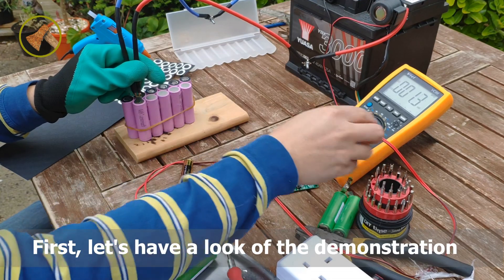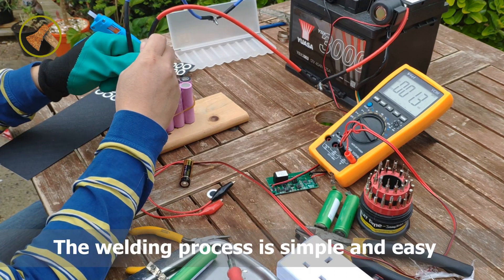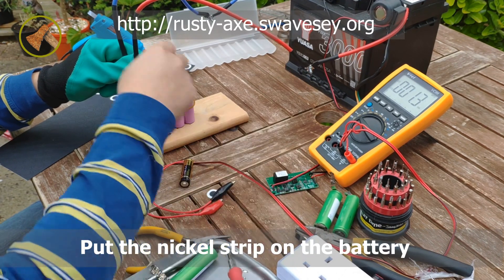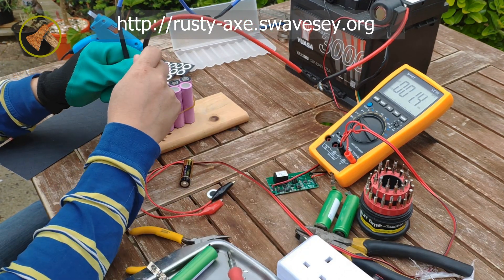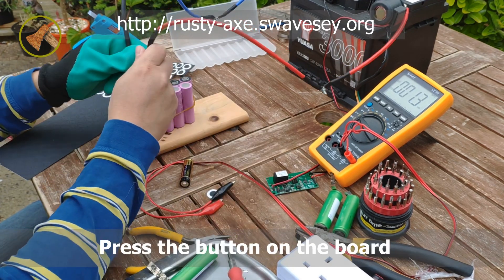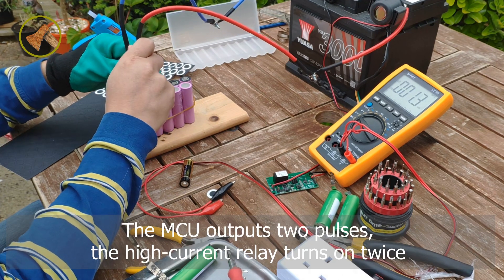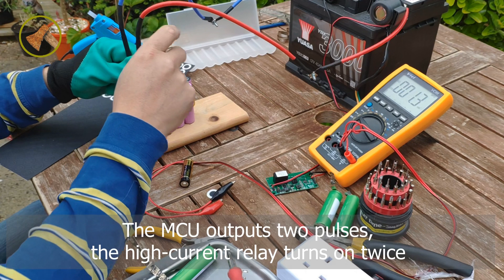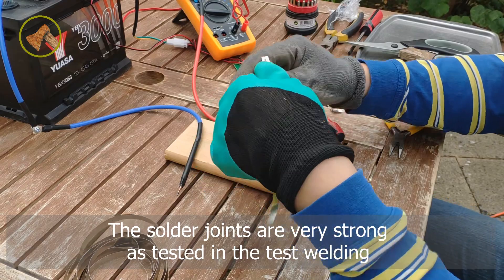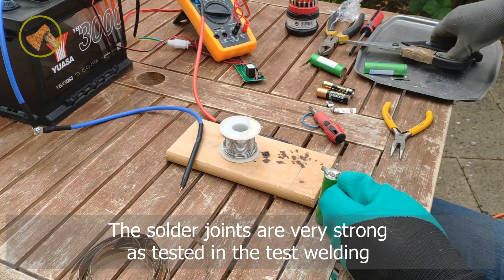First, let's have a look at the demonstration. The welding process is simple and easy. Put the nickel strip on the battery, hold the two copper rods steady, and press the button on the board. The MCU outputs two pulses, the high-current relay turns on twice, and the solder joints are very strong, as tested in the test welding.